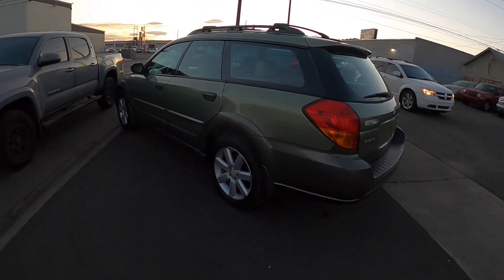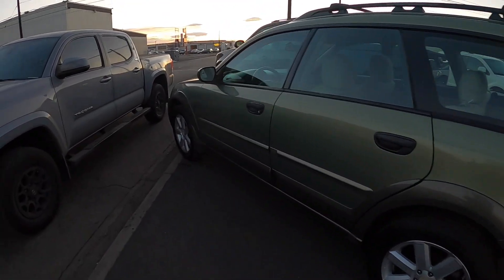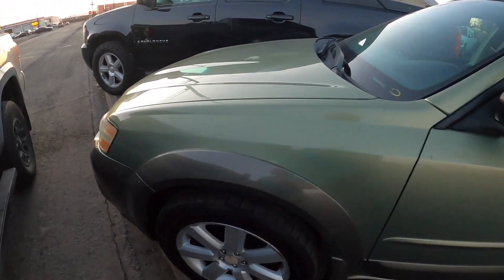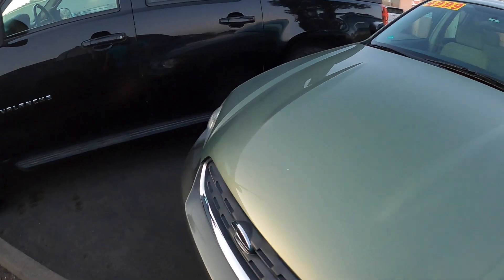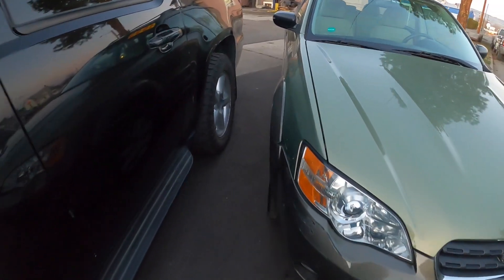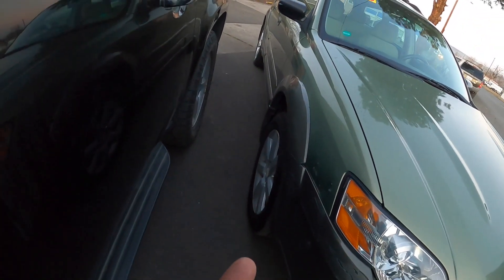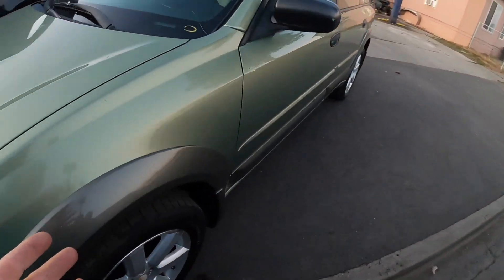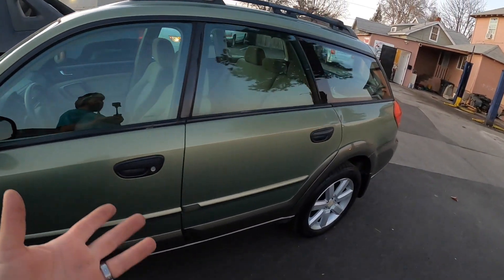Check her out. We went ahead and took it to the detail shop. They cleaned her all up. She shined up really nice actually — the thing looks pretty sweet. The tires were kind of junk on it so I went ahead and got some used tires for it too. Other than that, I think the thing is ready to sell. She's already on the lot for sale and hopefully we make a profit on it. So remember guys — stay up, hustle hard.